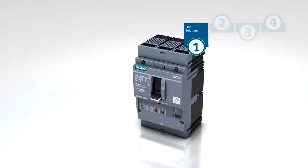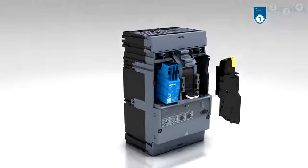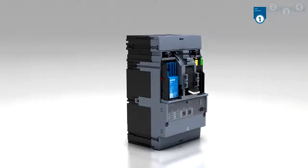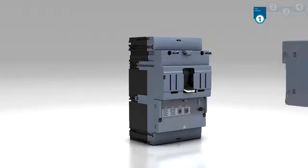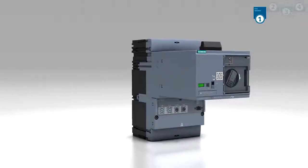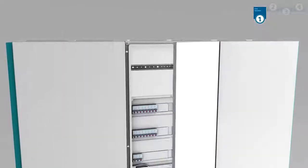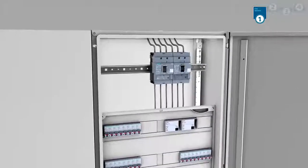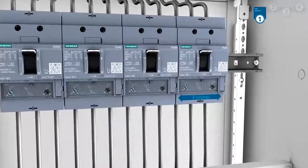What tasks will your circuit breaker have to fulfill? The scope of functionality is easily expanded using internal accessories. How do you want to operate your Molded Case Circuit Breaker? Choose between Motor Operator, Sidewall Mounted Rotor Operator, and other options. The system offers the right solution for tight spaces as well — the 125 Amp 3VA5 is now just 3 inches wide.